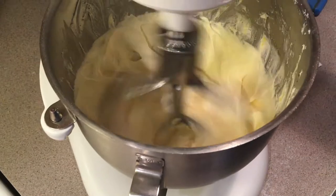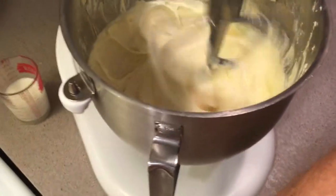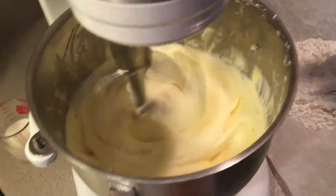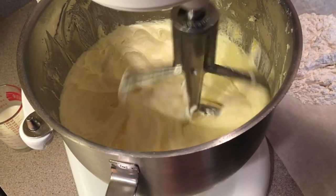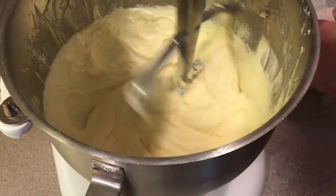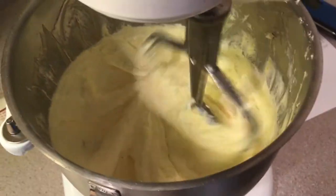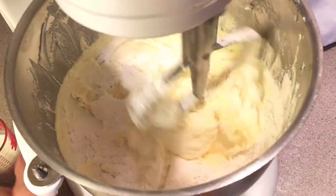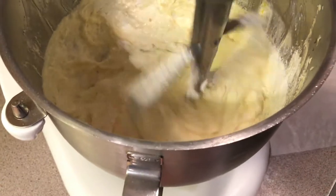We're going to start adding the flour now. I sifted it — it has baking powder in it — I sifted it about three times. We start adding this flour a little at a time, but not on speed five. We're going to go back to speed one or two right now.